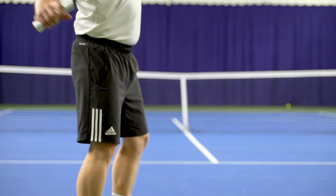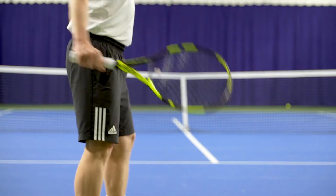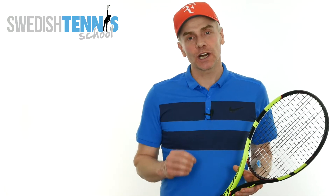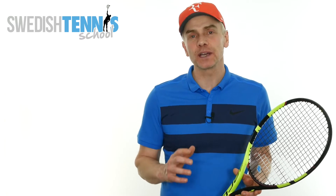If you do this, you load your back leg correctly and have the foundation for a big serve. I will now show you three different drills to improve your serve so you can serve bigger in the future.